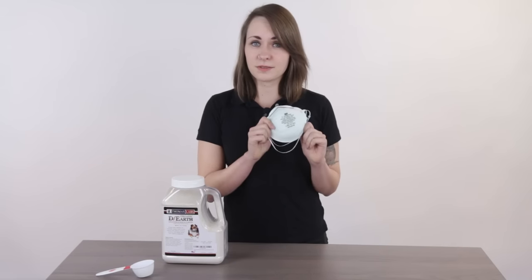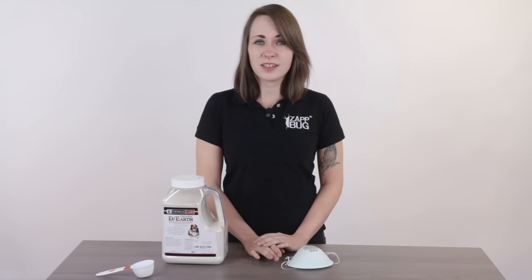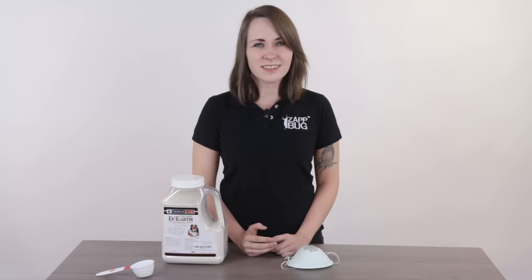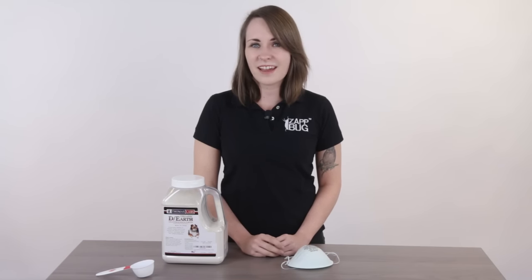The most important safety tip is that you don't want to breathe any in. Always be cautious and use a dust mask when spreading it. Also make sure you're buying pet or food grade diatomaceous earth, not pool grade — this is a crucial difference. Pool grade has much smaller particles and is a lot more hazardous if breathed in. I've also heard of insecticide diatomaceous earth that comes pre-mixed with pesticides, so keep an eye out and avoid any that's labeled as such.